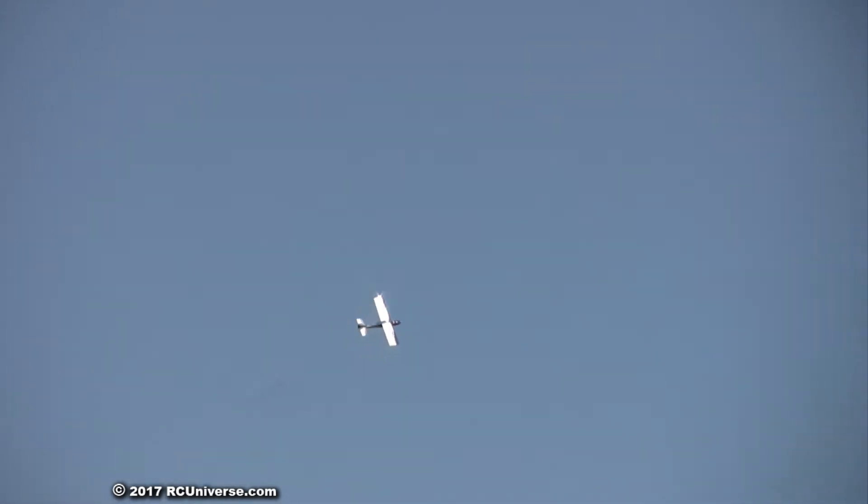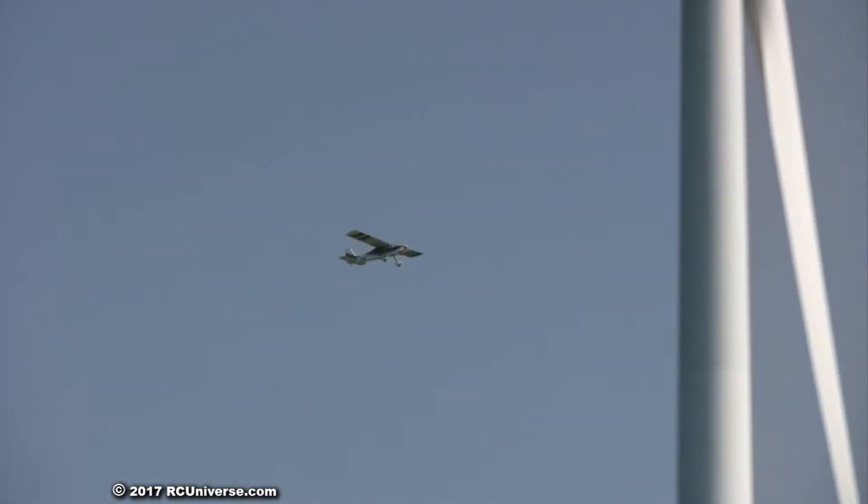One click less. One click left aileron is all the trim is required.